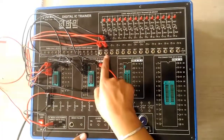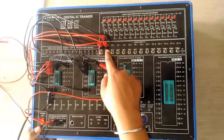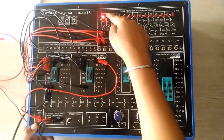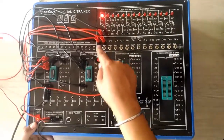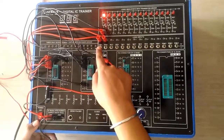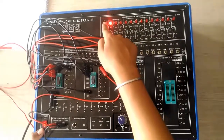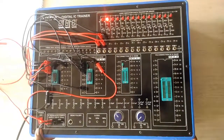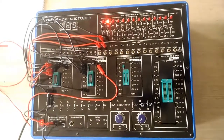For inputs 0 and 0, our sum and carry will both be 0. For inputs 1 and 0, our sum will be 1 and carry will be 0. When both inputs are 1 and 1, our sum will be 0 and carry will be 1. This was all about the half adder. Similarly, you can perform the full adder, full subtractor, and half subtractor.